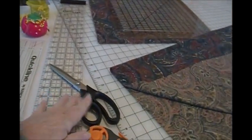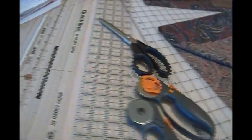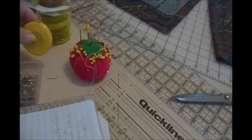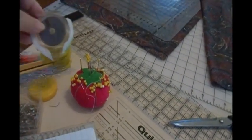I want to keep my scissors handy. I want to keep my rotary cutters handy. It seems I always need a notebook, pins, tape measures, and my rotary blades.